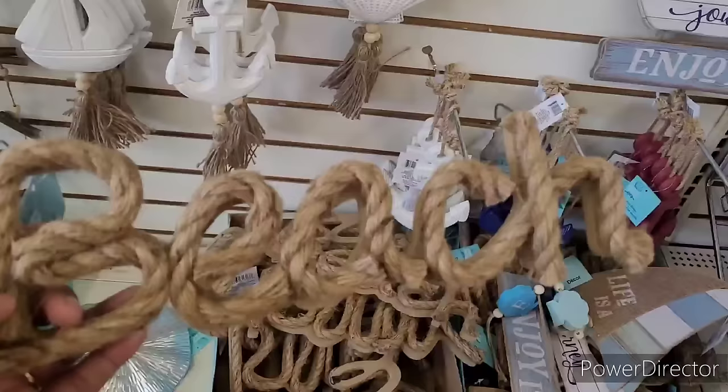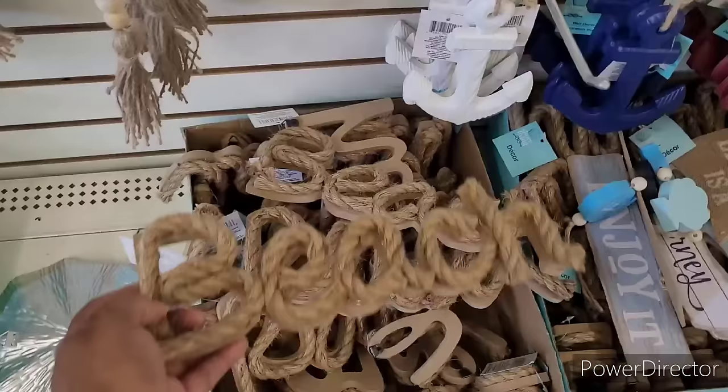Yeah, starfish right here. I'm gonna tell you, I low-key bumped my head - oh my gosh.